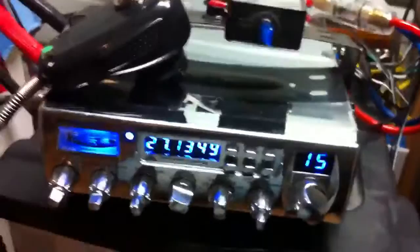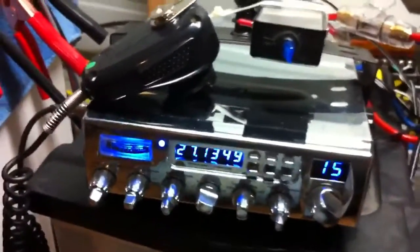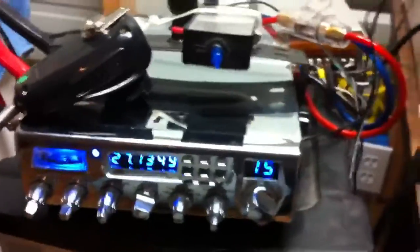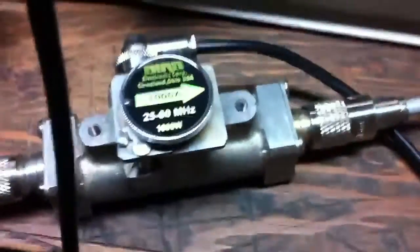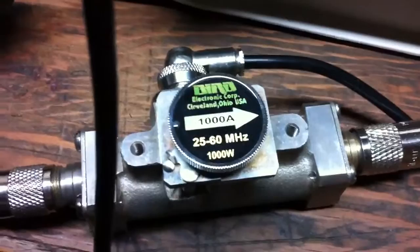Got my Ranger radio down here, that's what I'm going to be driving it with. Nowhere near the power I can put into that 8-pill, but that's what I've got right now. Got my slug and my bird. As you can see, that's a thousand watt slug. And got my meter up here.